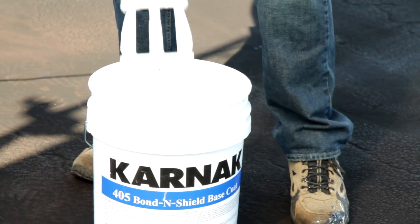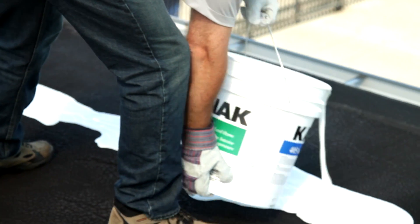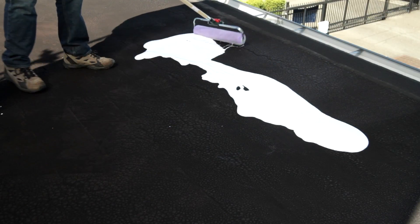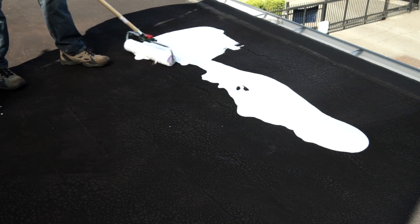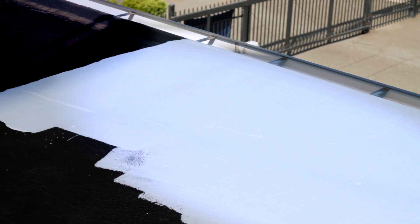After we clean the roof, we're going to take the 405 Bond & Shield, mix it, pour an amount down onto the roof, and then roll the coating out. The 405 Bond & Shield should be applied at the rate of one and a half gallons per 100 square feet. The 405 Bond & Shield has a light blue tint to it so you know where it's been applied and where the reflective white top coating goes on over top.